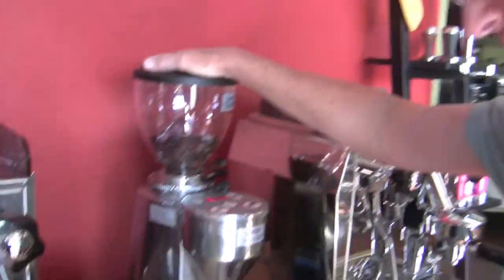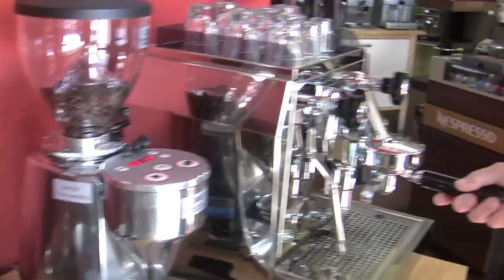The Sound and the Fury, starring Gail Williams. We have people that talk about rotary pumps versus vibratory pumps in the kitchen — the difference in noise. But that isn't your problem in your kitchen, folks. It's the grinder. So what we're going to do today is we're going to test the decibels.